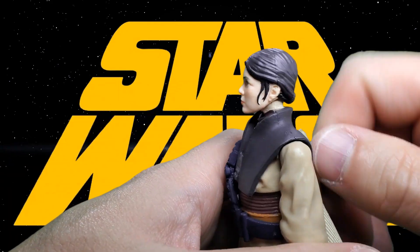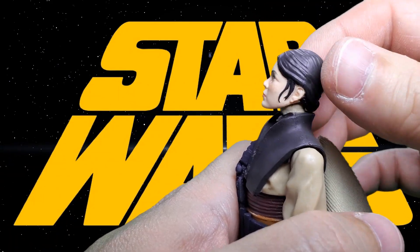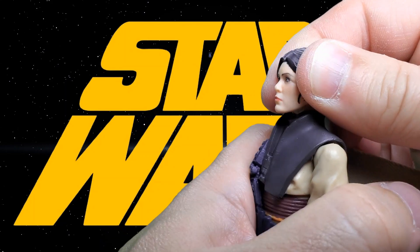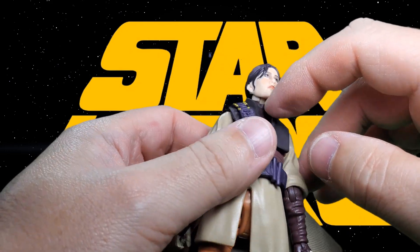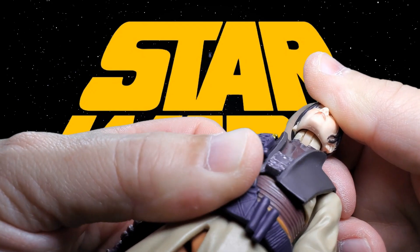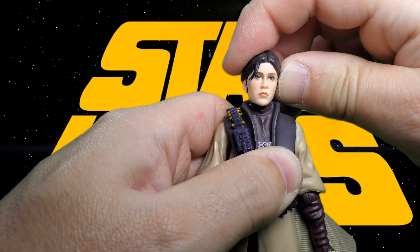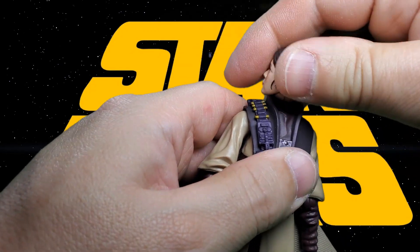Let's take a look at her articulation. She doesn't really look up too much — just a little bit — but she will look down pretty far. She's got a little bit of chicken neck in there, and the neck is one piece — looks like the hinge and ball, the classic hinge ball from Hasbro, at least that's what I call it. She's got a little bit of waggle in there and she can do the full exorcist.